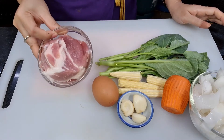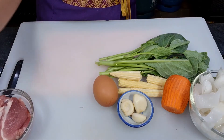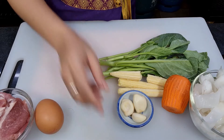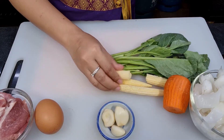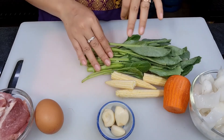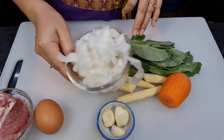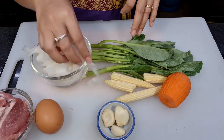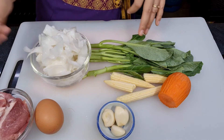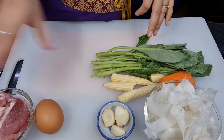First, of course, we have pork. You can use any part, or you can change from pork to seafood or chicken. Next we have egg, garlic, baby corn, Chinese kale — if you don't have kale you can use snow peas or broccoli instead — and carrot. We also have white rice noodle. If you cannot find it or want to make it yourself, I have a recipe in my cooking techniques section.